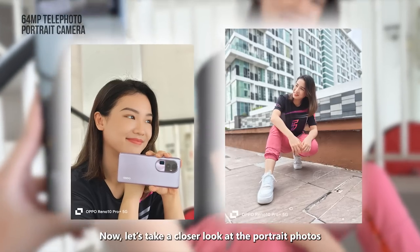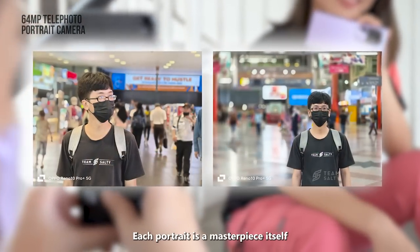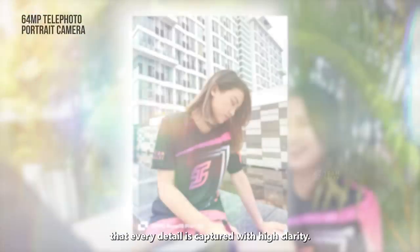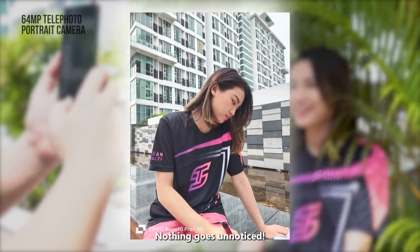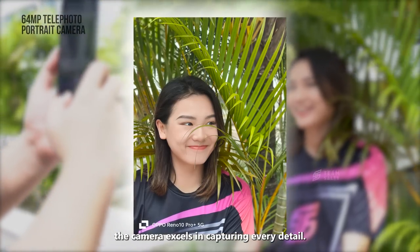Now let's take a closer look at the portrait photos captured on this phone's telephoto camera. Each portrait is a masterpiece itself. The large 64MP half-inch sensor ensures that every detail is captured with high clarity — nothing goes unnoticed. Even when taking close-up portrait shots, the camera excels in capturing every detail.